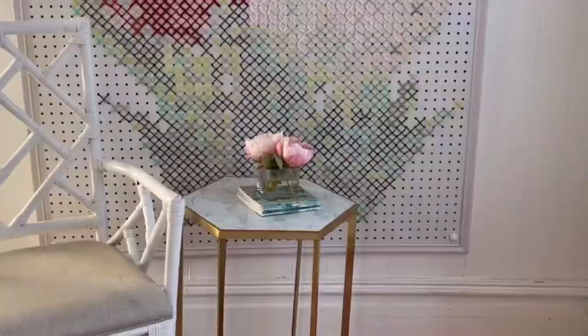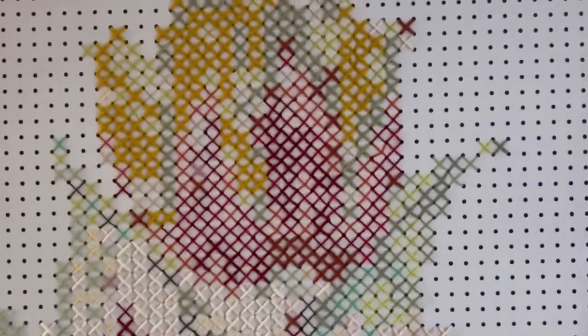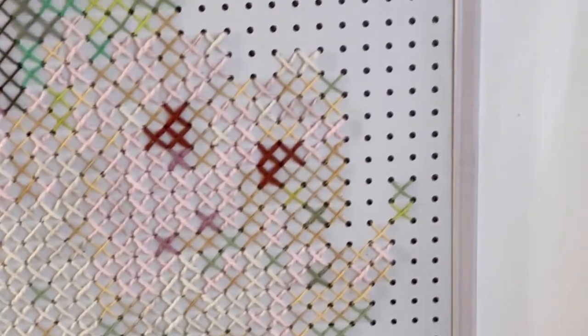Here is the finished pegboard cross stitch giant art. I'll get up close so you can see some of the really pretty texture. From a distance you can see the tulips — I think it looks really nice.